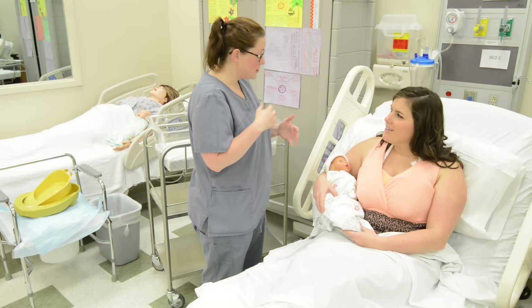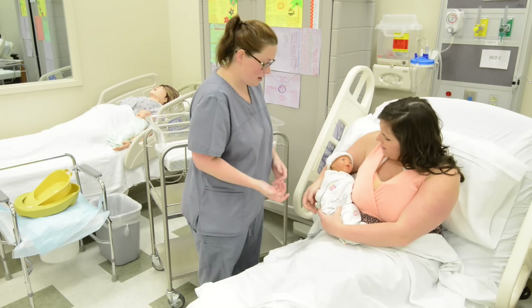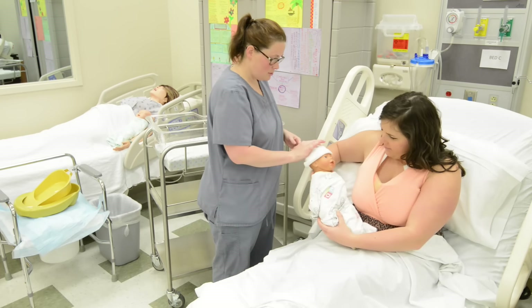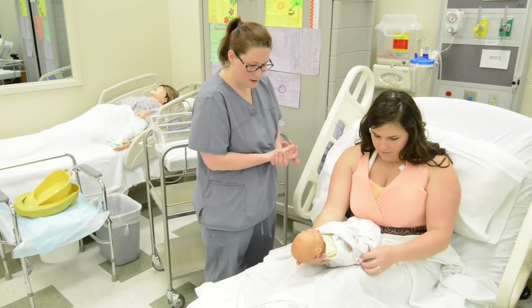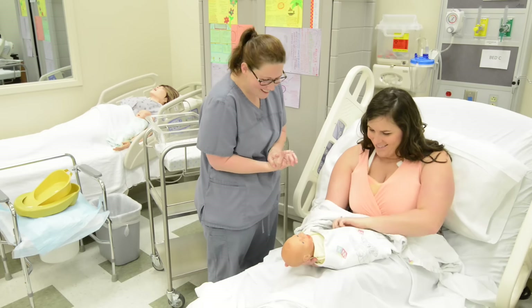So what I like to do is unwrap the baby and take the hat off. It actually helps keep the baby nice and awake. So let's go ahead and do that. So what did you end up naming him? Ben. Oh, I like it — Baby Ben.